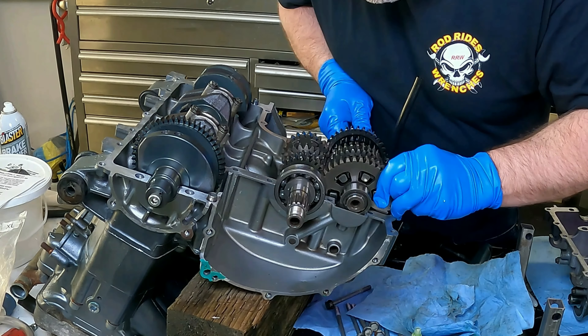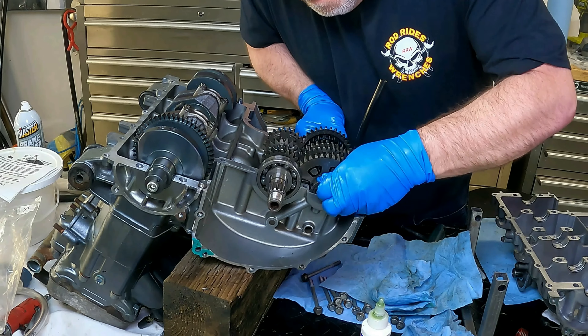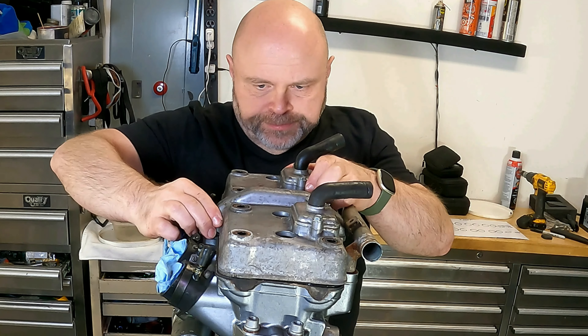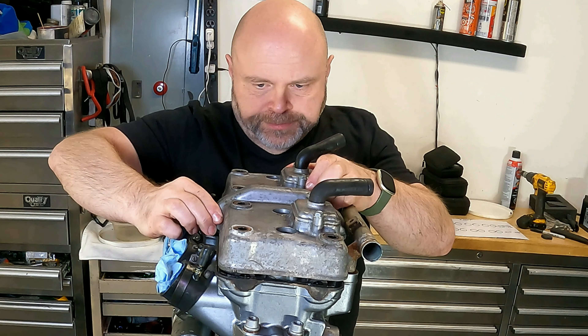Last time out we reassembled the case halves on my ZX6 after replacing a number of gears on the transmission output shaft. And since I had the engine out of the frame, there will be no better time to check and adjust the valve shims.